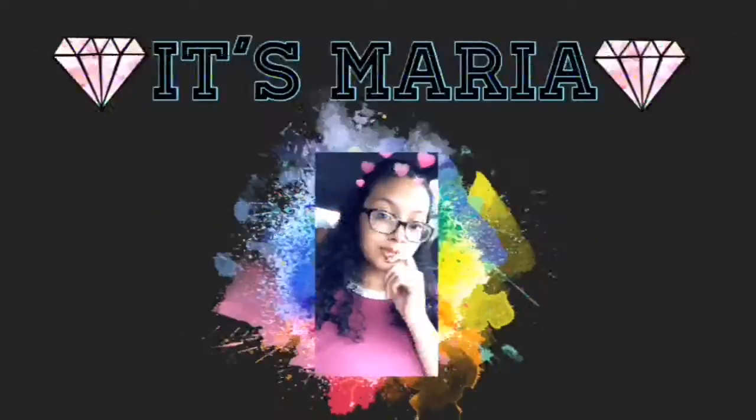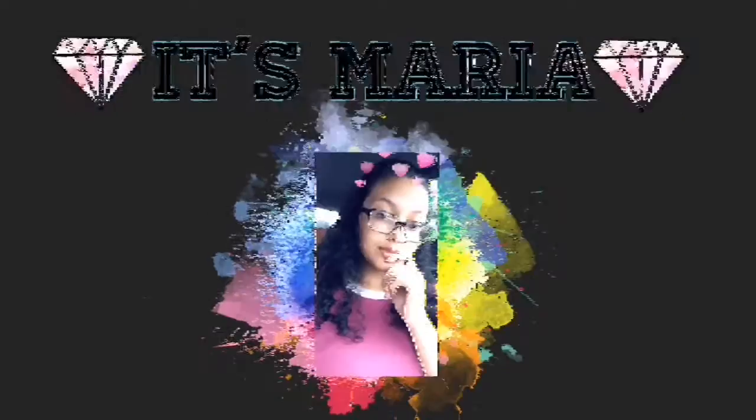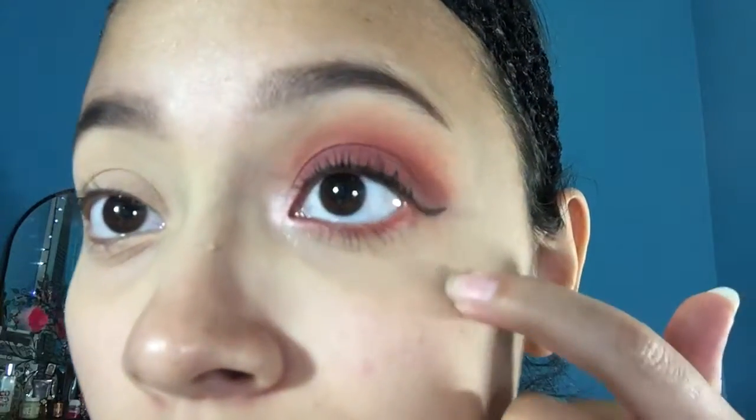First off, I know I look rough and like an alien. But hey guys, I'm going to be recreating this eye look right here. I know my eyebrows look rough, I know I look rough, I look disgusting. But we're going to be recreating this look and I think it's okay — type okay. And it's over the holidays.